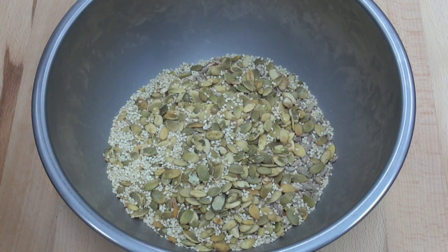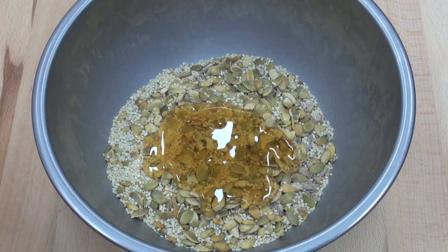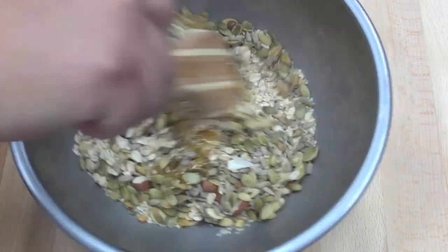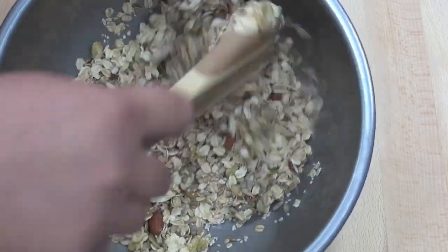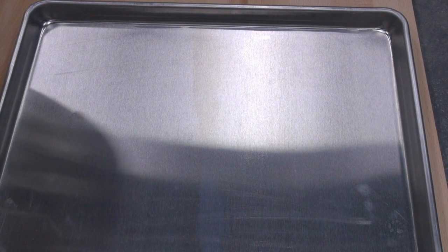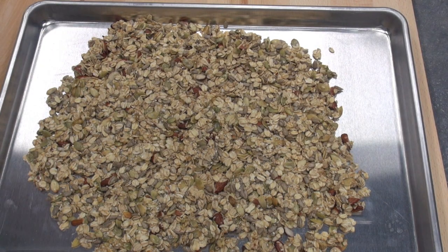Now for our wet ingredients, I'm going to be putting in some honey and lastly some sunflower oil. We're going to give this a good mix, get all the nuts combined in with the oil — not overly wet, just until those nuts start to hold together. Just onto a baking tray, pouring our granola over. This is going into a preheated oven at about 170 degrees C for 15 to 20 minutes, just until it starts to go nice and golden brown on top.